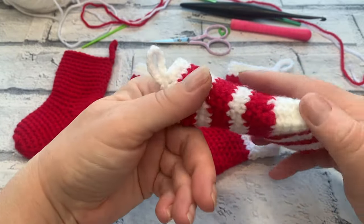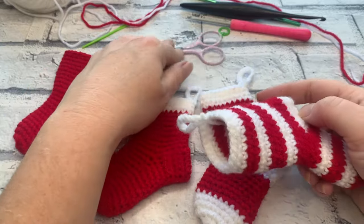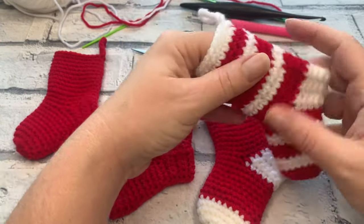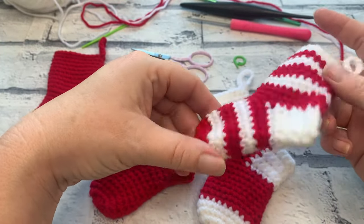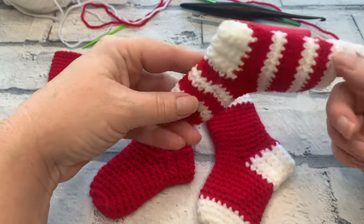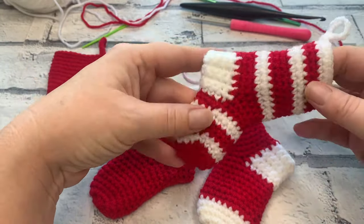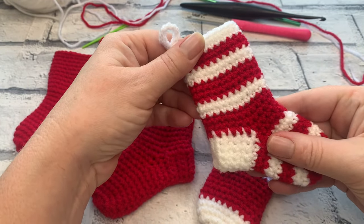To prevent a seam from happening, we're going to be working in a continuous spiral, so one of the things you'll definitely need is at least one stitch marker — in case you lose one, since I tend to drop mine on the floor. Changing colour in a continuous round can sometimes result in a really obvious colour change, but as you can see in this stocking, it's not obvious at all — it's nearly invisible. I'm going to be showing you how to work that in this version as well.